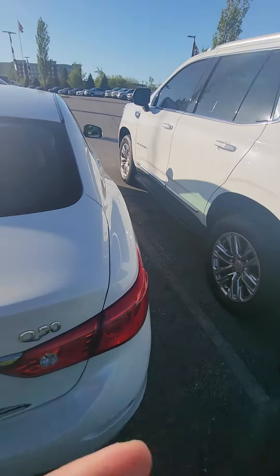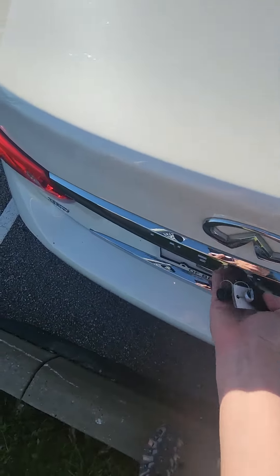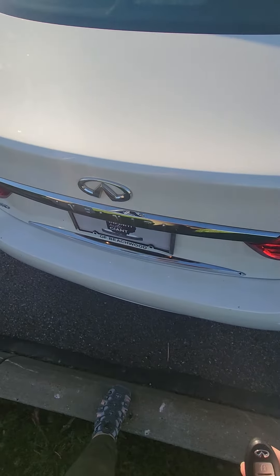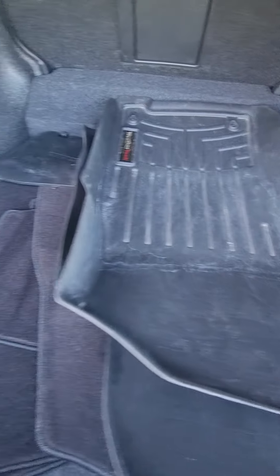Let me open the trunk. The trunk of the vehicle has the all-weather mats — hopefully you can see those — the WeatherTechs and the carpeted mats.